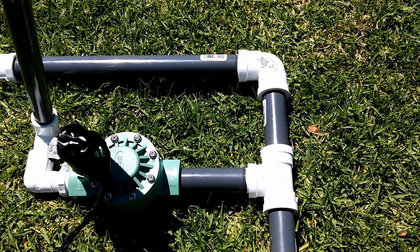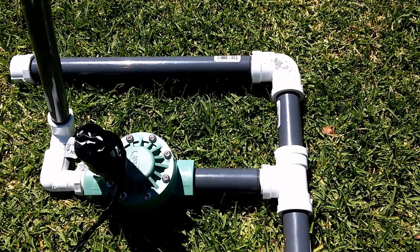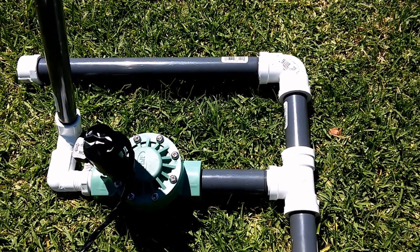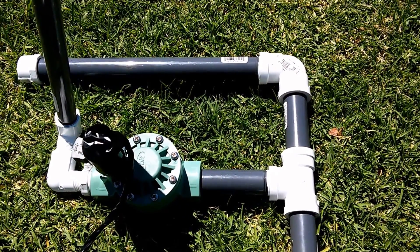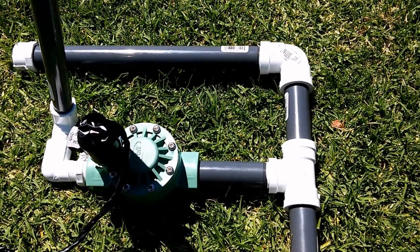I've got it up to 110 PSI without any problems. But as I'll talk about later, diminishing returns on this particular setup is about 70 PSI. So there's no real reason to go much above that unless you want to blow up your rocket or if your rocket's much heavier.